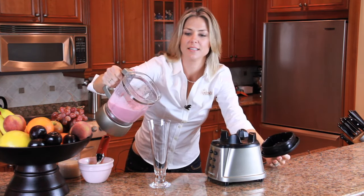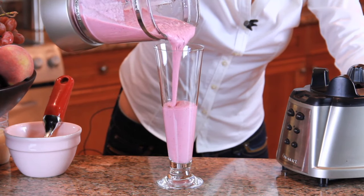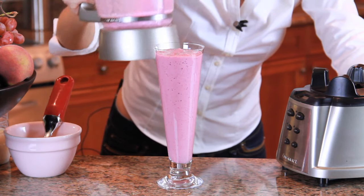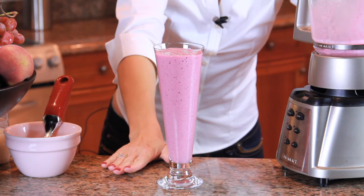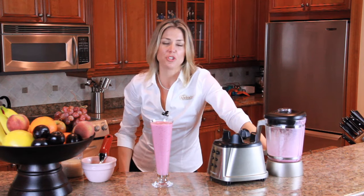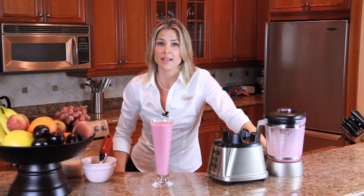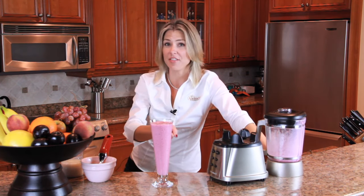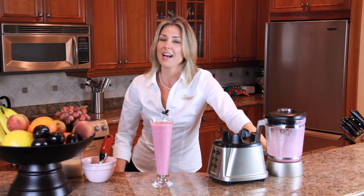And there you have a nice sweet treat — a delicious diet milkshake. So don't deprive yourself just because you're trying to lose a few pounds. Make sure that you have every once in a while a nice sweet treat, but make it a little better than the original version. This diet milkshake can certainly help with those sweet cravings. I hope you enjoy.